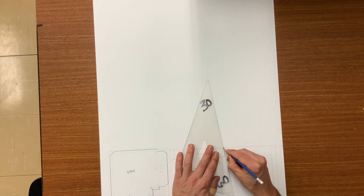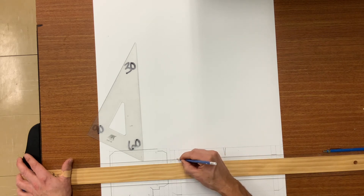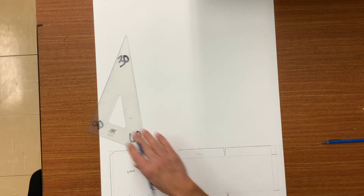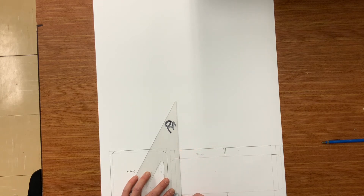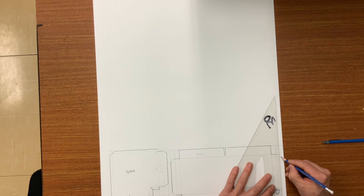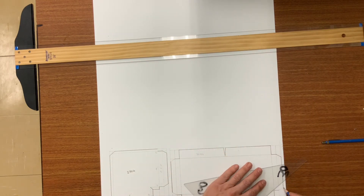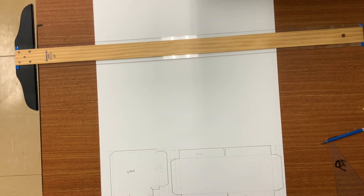Let's start darkening the object lines. Heel pattern is now complete.